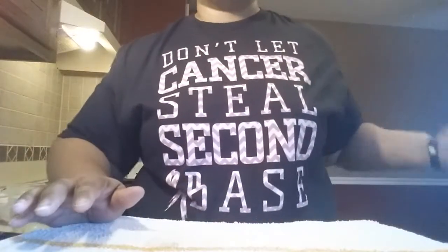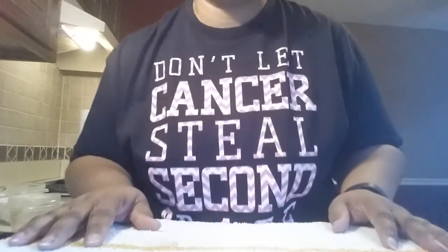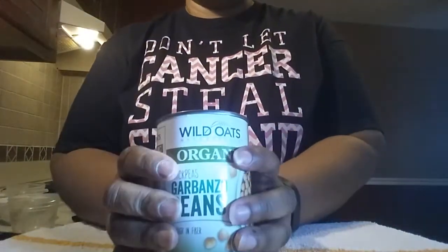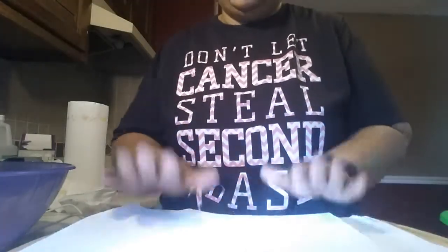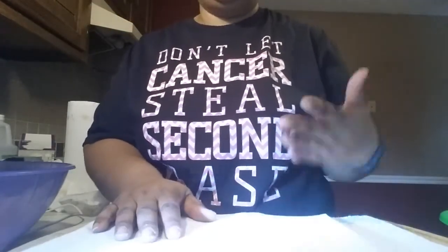Hey guys, it's Sina. I'm here today to make hummus for you. I'm going to do two cans of garbanzo beans — chickpeas. These are organic ones I got at Walmart for like 89 cents a can. I'm going to show you a very quick way to peel your garbanzo beans or chickpeas.